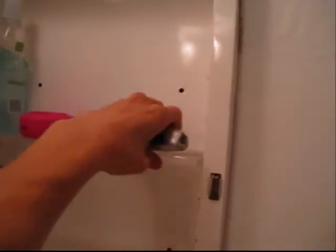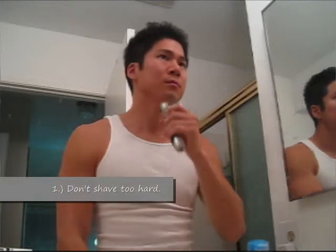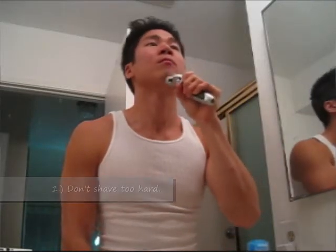And it's on to the shaving. I have an electric shaver — any shaver's fine. If you have a razor blade, make sure it's clean. I wash my electric shaver with a dock that it comes with pretty often. You want to follow the same three points: don't shave too hard, cover all the areas, don't shave too long.